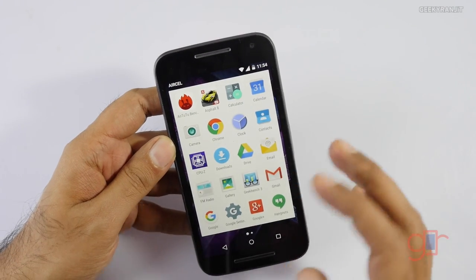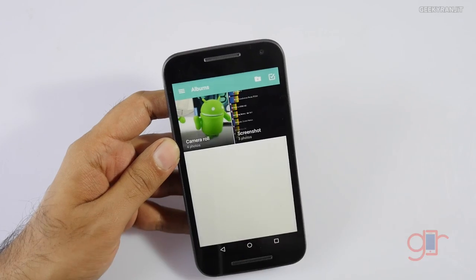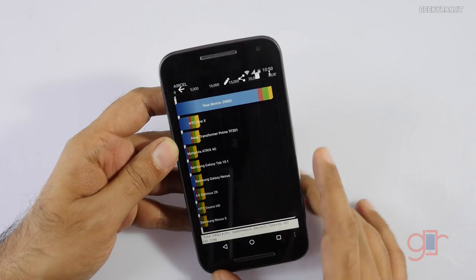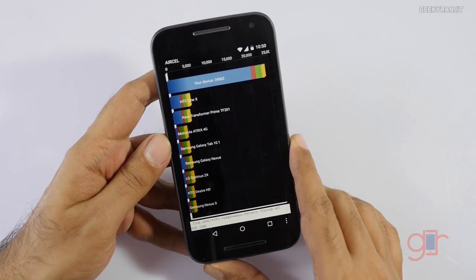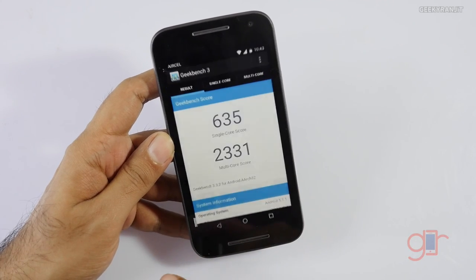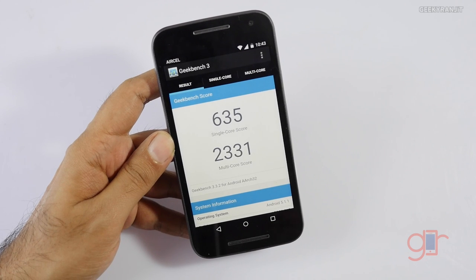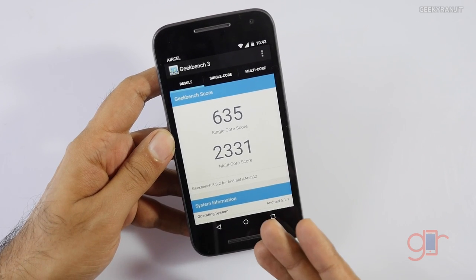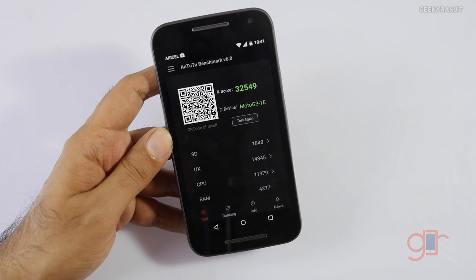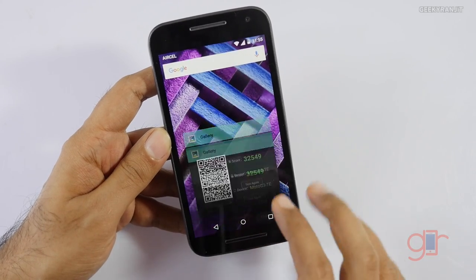Let me quickly show you the benchmarks. For Quadrant we got a score of 24,000, which is really good. For Geekbench, single-core we got 635 and multi-core we got 2,331. I also ran Antutu and we got a score of 32,549.